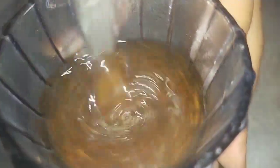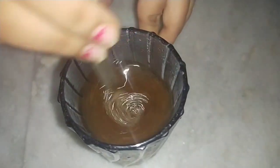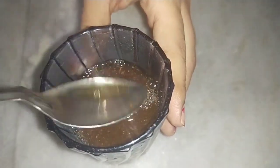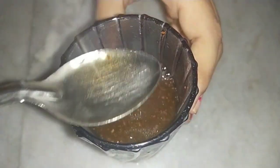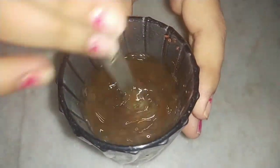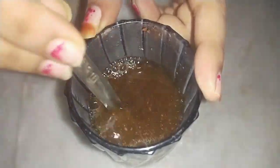Add 1 spoon of the sauce. Add salt before — if you want to add salt, then add salt. Fill the water. If you have a glass, you can also add a glass.